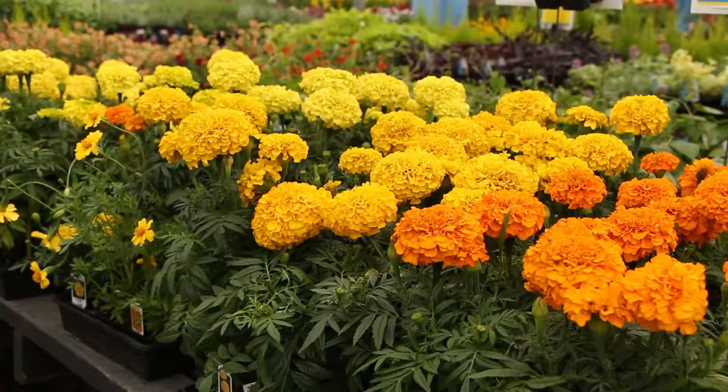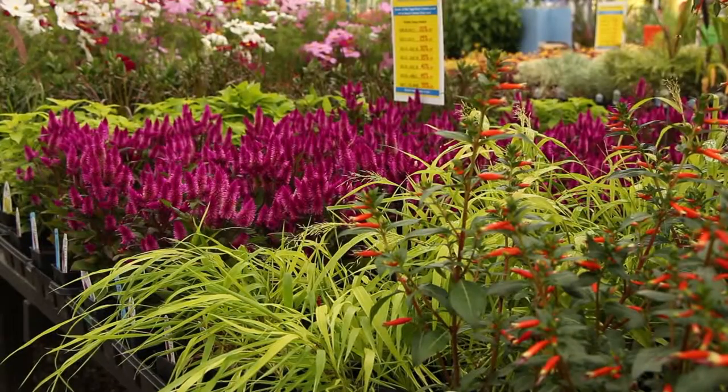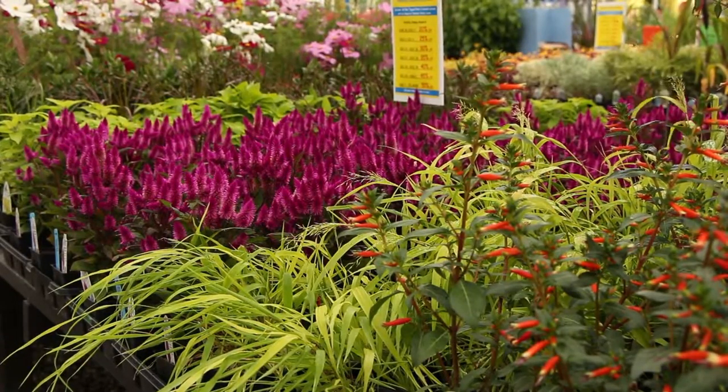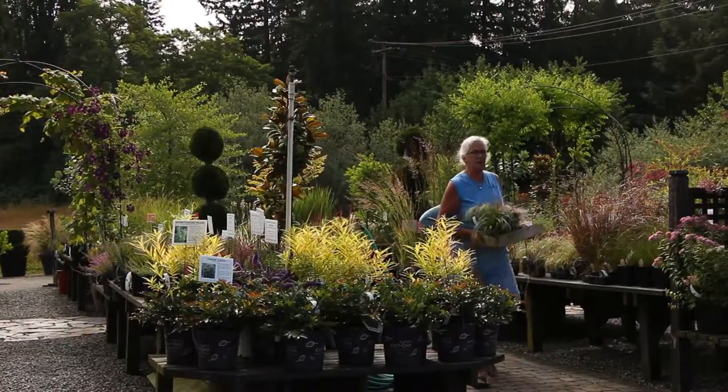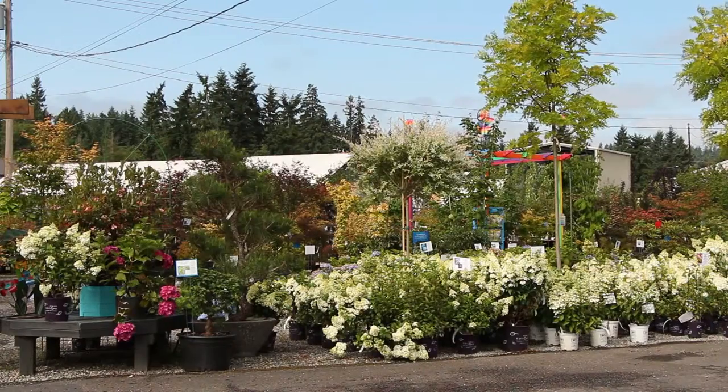They're located in Palsbo off of Bond Road. I live in the North End so that's why I chose this nursery, but if you live in another part of the area that's fine. Thank you Valley for hosting us today.